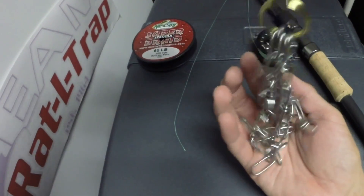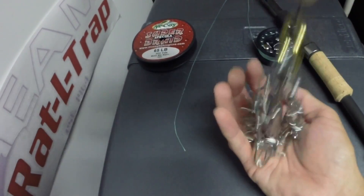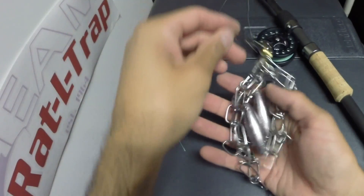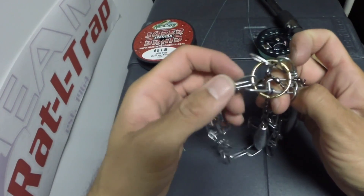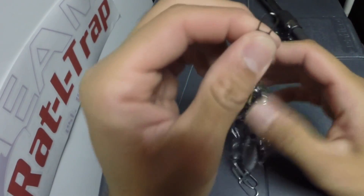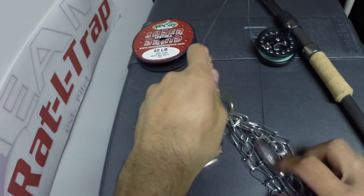If it's just a plastic, the lead will knock it out most likely. I'm using two three-ounce trolling sinkers, which gives me a total of six ounces, so it's a pretty heavy setup. There's the lure retriever.